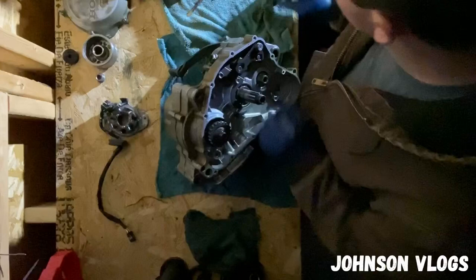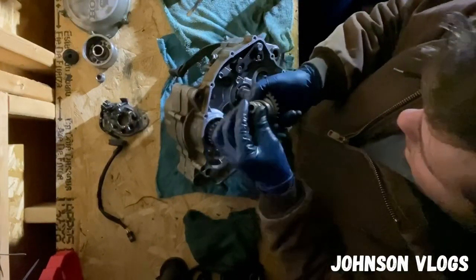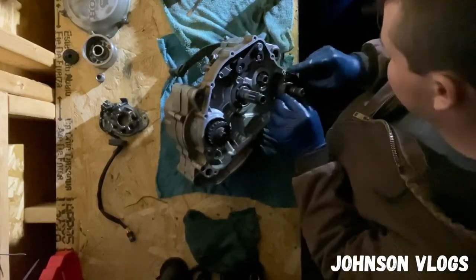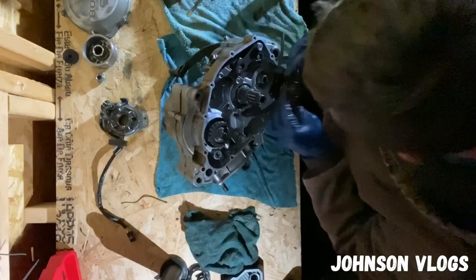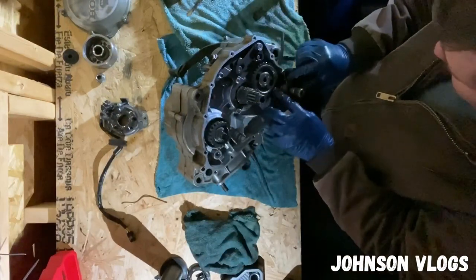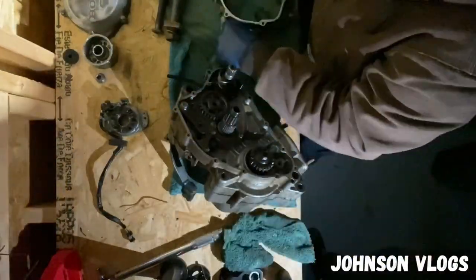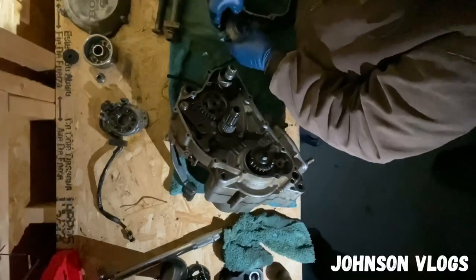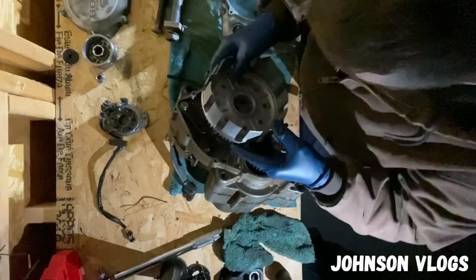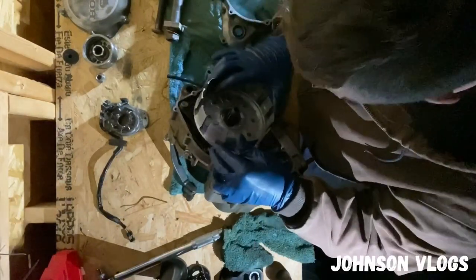So next is the kickstart mechanism. Here's the kickstarter right here. The little thing you gotta do is this rod pulls in here like that. These gears are doing good right there. So I'm going to pull all those out just like that — there's a bag in place right there.